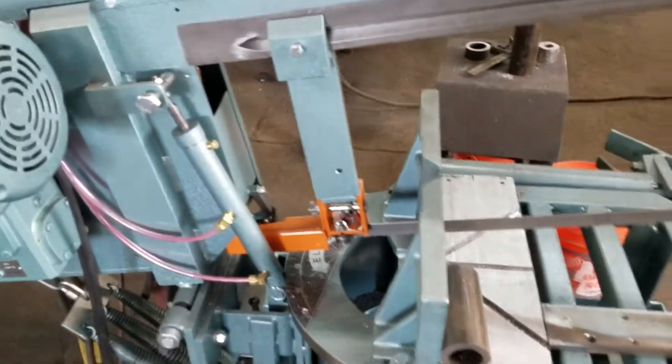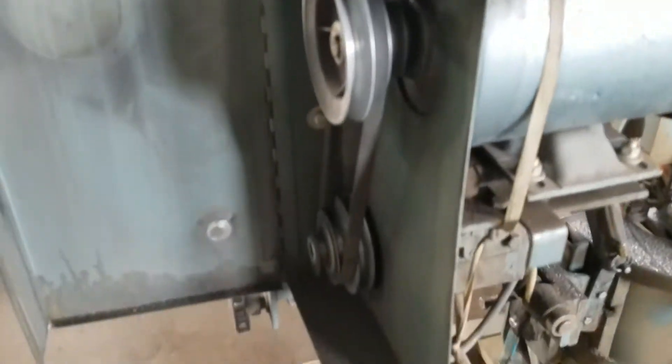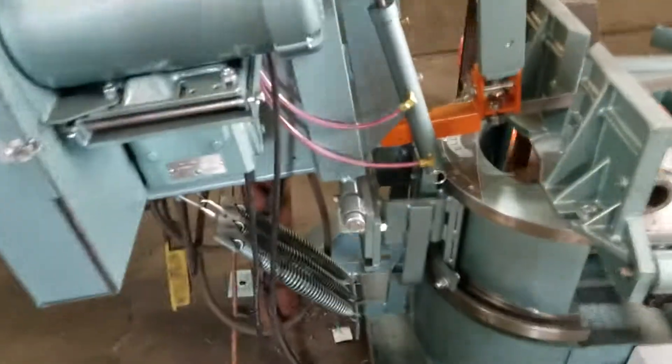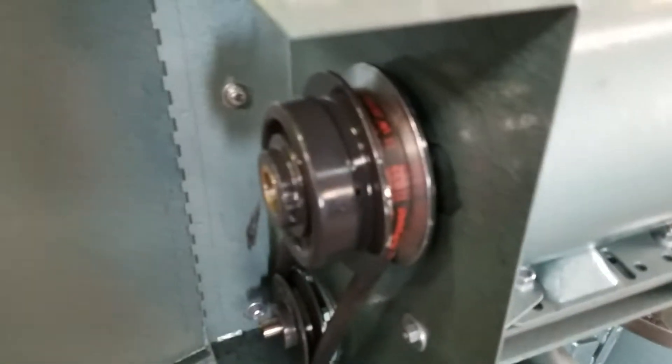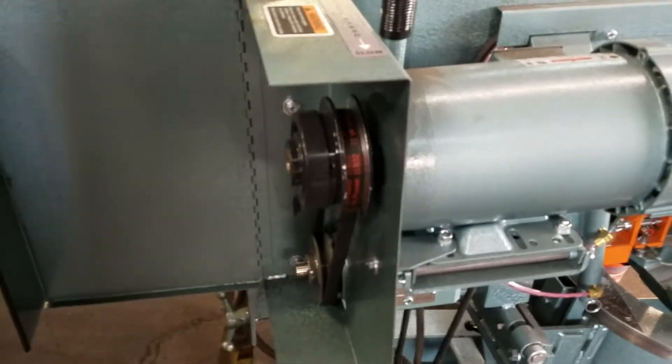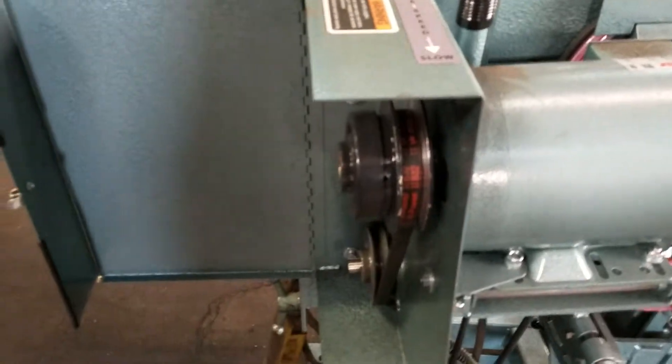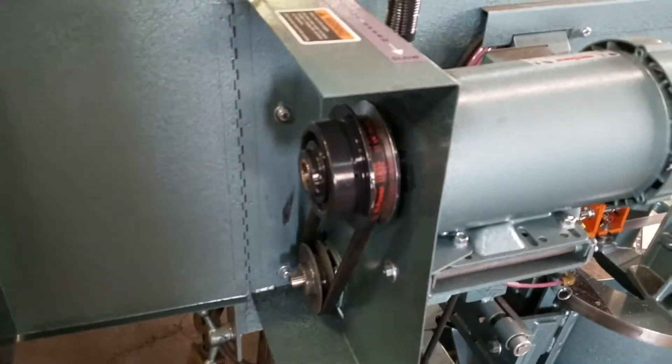It has variable speed. The old ones in the past had a pulley system with corresponding pulleys. This one has a variable speed pulley, and it's really interesting to adjust — you need to adjust it while the thing is running.